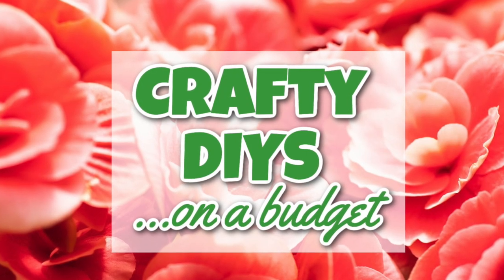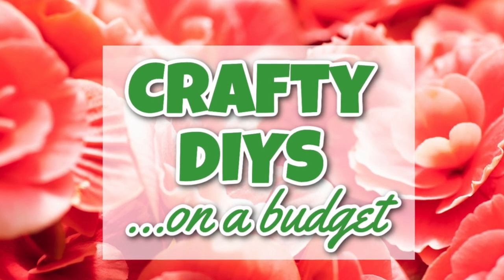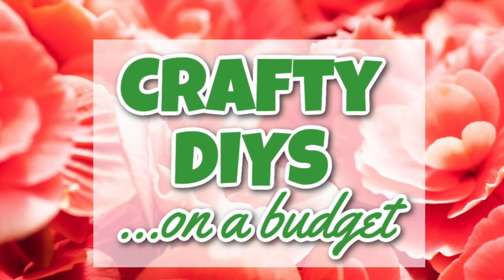Quick crafting break — if you haven't joined my Facebook crafting group, Crafty DIYs on a Budget, please check out the description box below. My friend Sarah from JuJube DIY and I run it and we would love to have y'all join.